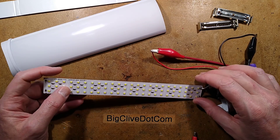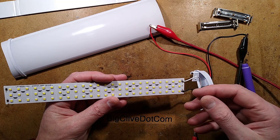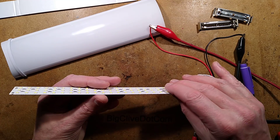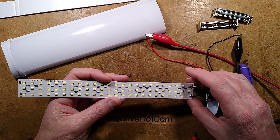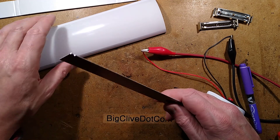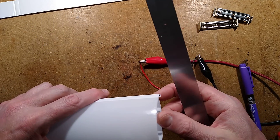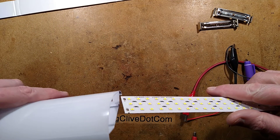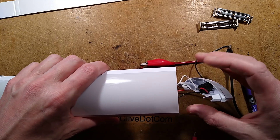Adding those diodes in series will reduce the dissipation — that depends on your application. Maybe you want full intensity. But certainly if you're running off a rechargeable lead-acid battery, I would recommend adding them, because it is going to push these LEDs a lot harder. It is relying, as these things do, on the heat dissipation of this plastic plate just loosely slid into this channel here. The thing is going to last a lot longer if you underrun it.